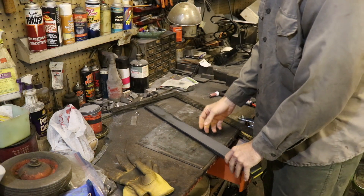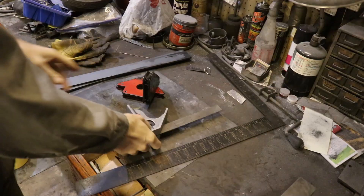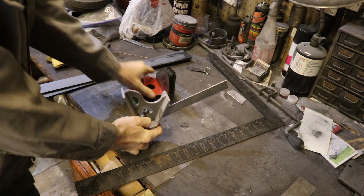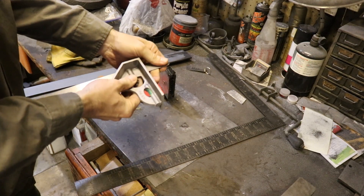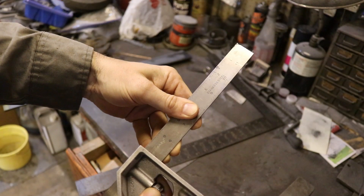I'm going to make these at seven inches. I've got an adjustable square and I'm going to adjust it out to seven inches to mark our lengths, then cut these pieces to seven inches.